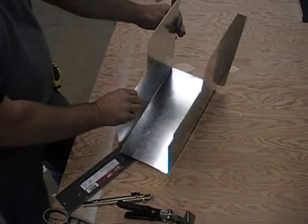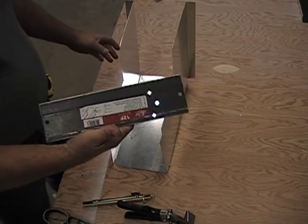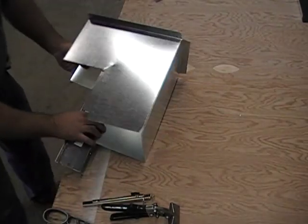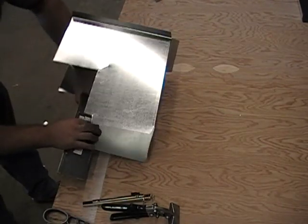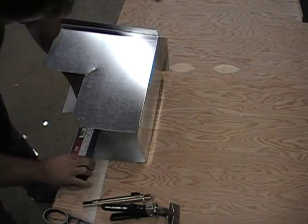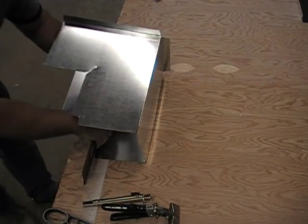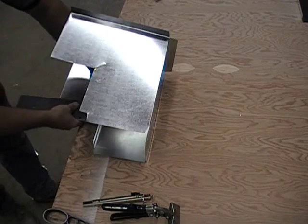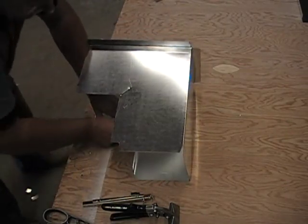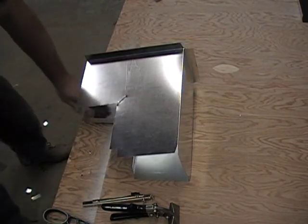Now to bend the one inch on the inside and the one inch on the top out, I'm going to use the folding tool. In making a fold, especially on the 24 gauge, it's good to have a backup such as the table — that's what I'm doing here. Otherwise, try rolling it instead of bending it, and you don't want it to be rolled or else it'll have a looser fit to it.